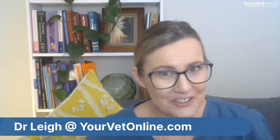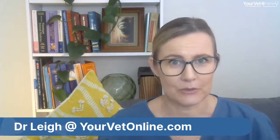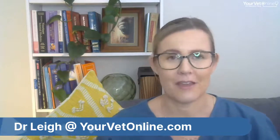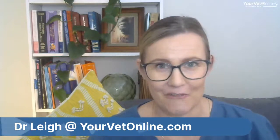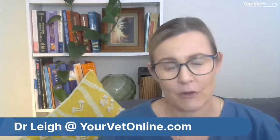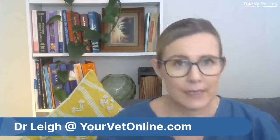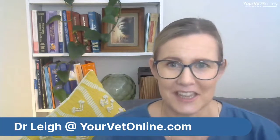Every Tuesday on either Facebook or our YouTube channel we hold these tutorials on different topics each week. On the first Tuesday of each month we have a free-for-all where you can ask any questions you like. If you have a question about laminitis and your horses or ponies, pop it in the comment section and I'll make sure to answer it, probably at the end.